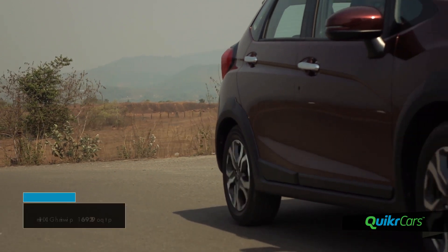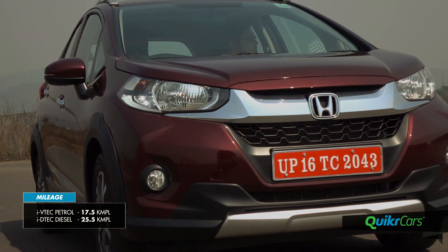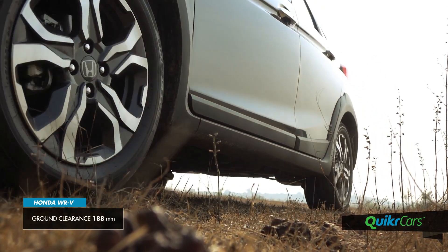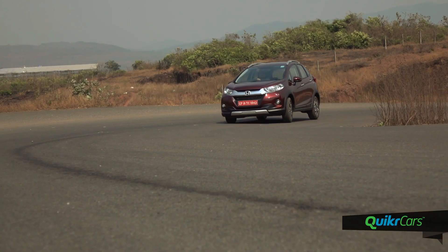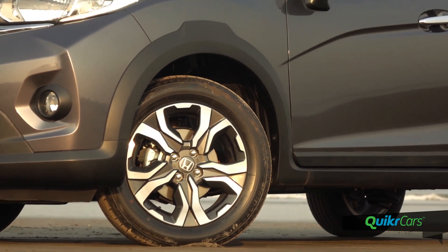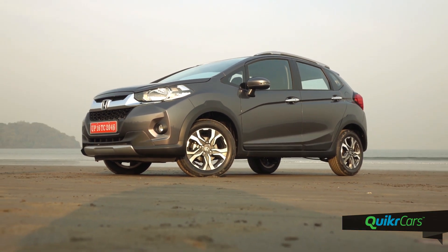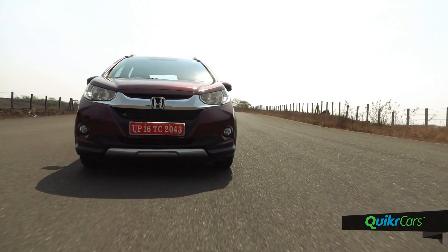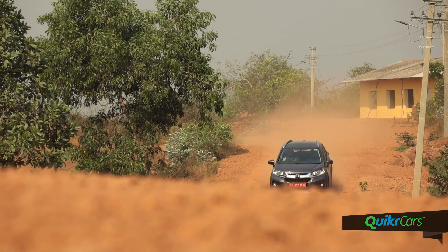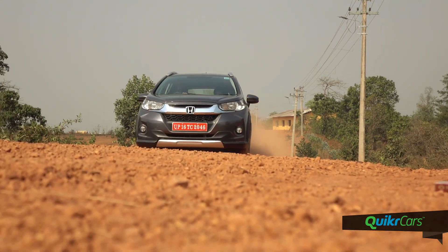Both engines return impressive mileage figures — the petrol returns 17.5km per litre and the diesel offers 25.5km per litre. The WRV's ground clearance has been raised to 188mm but surprisingly, this has not taken a toll on the car's handling. The WRV stays planted at high speeds with minimal body roll around curves. It might not be an astute handler, but owing to the new suspension, longer wheelbase and wider 195-section tyres, the ride feels quite predictable. The steering is stable and direct and offers great feedback. The ride quality is impressive as the car glides over rough roads, with the petrol feeling more comfortable thanks to the refined and quiet i-VTEC engine.